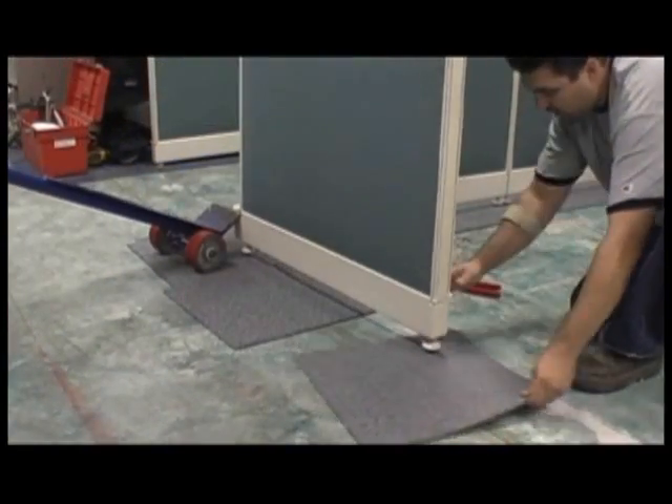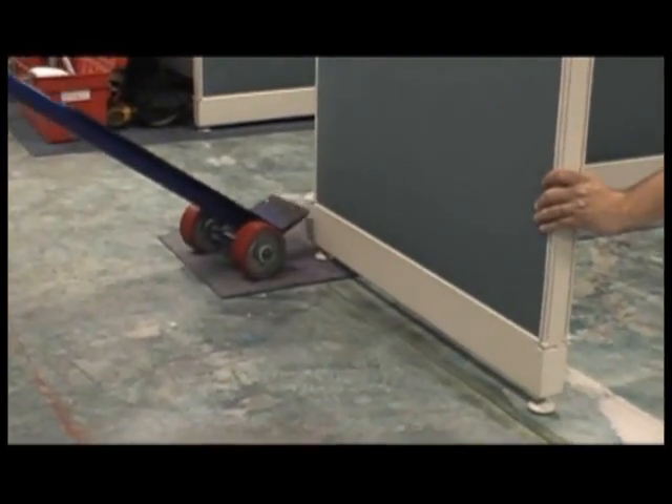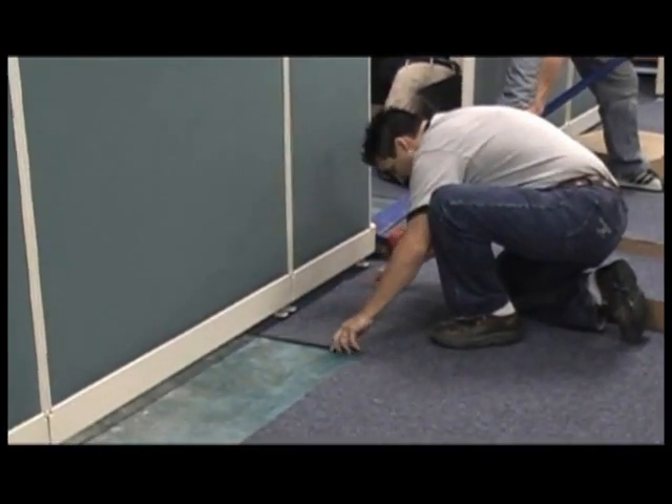The lift system is a procedure that allows Sealy Group installers to remove the old carpet, whether it's rolled goods or carpet tile, and reinstall carpet tile without removing the free-standing furniture systems.